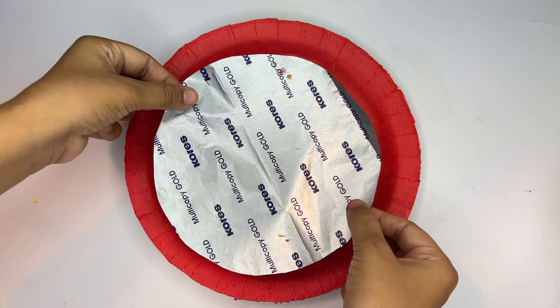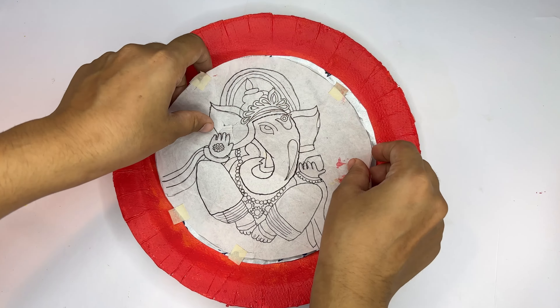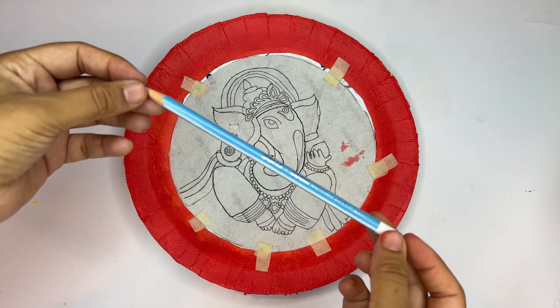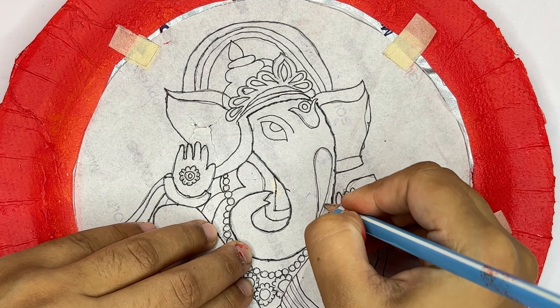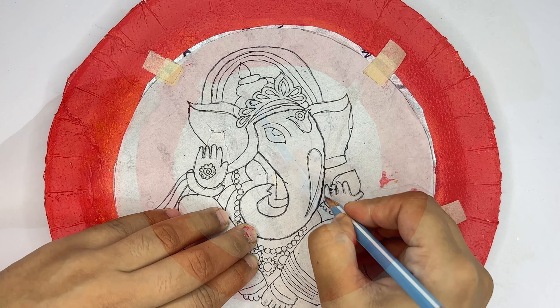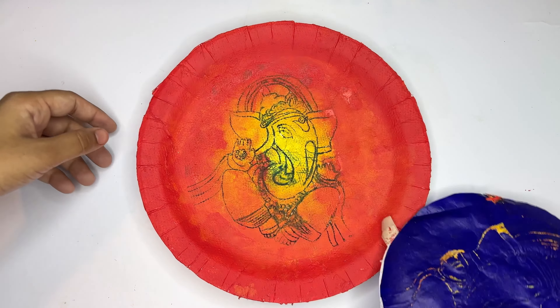Now we will copy the trace on the plate. I will use carbon paper and butter paper. I have already made the Ganesh Ji drawing. Now I will copy it. If you want, you can copy your own trace of Ganesh Ji. This is a rough draw — we will paint everything later.